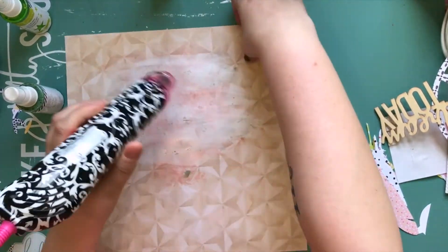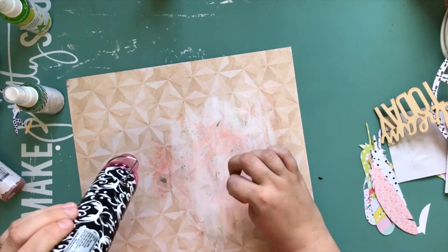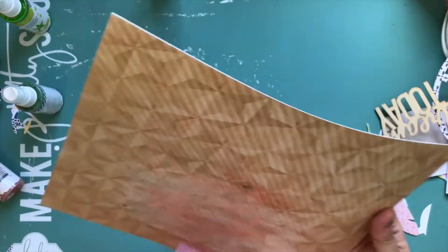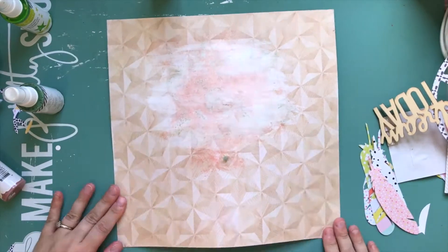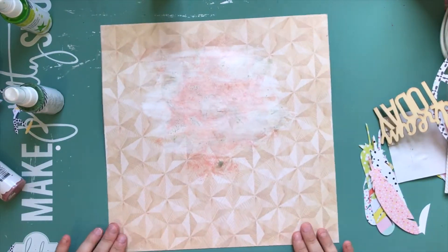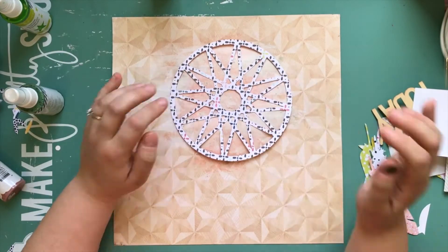I cut the Dreamcatcher out of a paper from the Saturday collection. I'm using some Heidi Swapp color shine, keeping it very muted. Once I put the color down, I almost immediately soaked it back up with a paper towel because I didn't want really strong colors in the background — just a little hint of something.